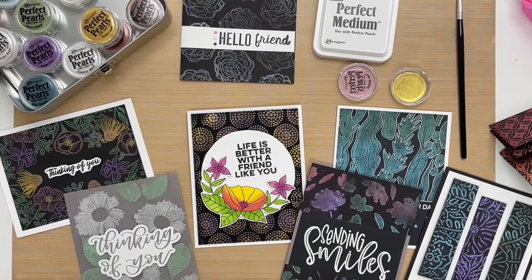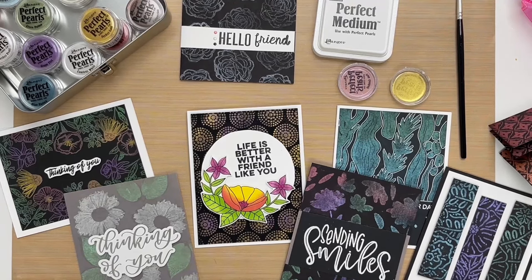We hope you give this a try. For more videos on perfect pearls, keep watching this series, and don't forget to like and subscribe to our channel. Thanks again for watching, and we'll see you next time.